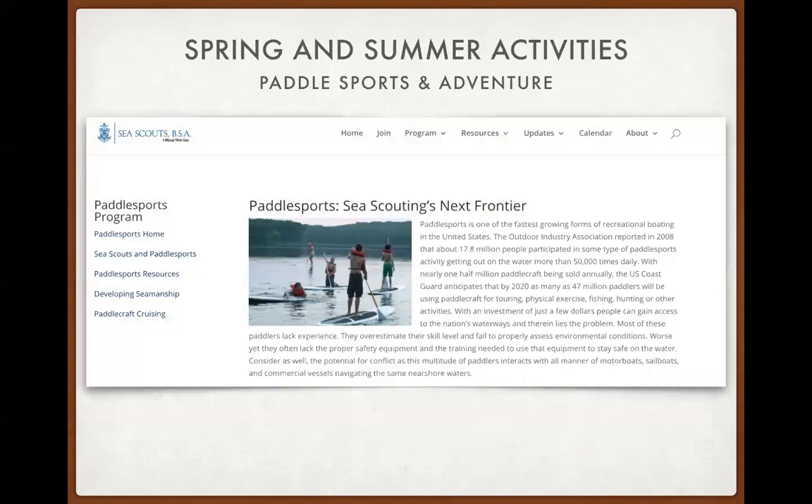We have many options for adventure. One big focus over the past year is paddle sports. We have an entire section of the Sea Scout webpage with supplemental material on paddle sports programs. Stand-up paddleboarding has been the number one growing form of recreational boating in the United States, and we've developed support materials to encourage ships to adopt it. We've also created a long cruise option for paddle sports, and we're working with the National Director's Office and Keith Christopher to get information from the Army Corps of Engineers and the National Park Service on waterways available for summer cruises with paddle sports in Area 2.